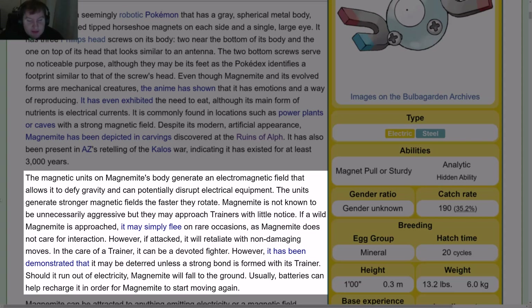However, if attacked, it will retaliate with non-damaging moves. In the care of a trainer, it can be a devoted fighter, though it may be deterred unless a strong bond is formed with its trainer. Should it run out of electricity, Magnemite will fall to the ground. Usually batteries can help recharge it in order for Magnemite to start moving again.